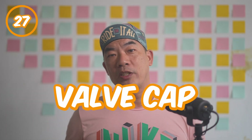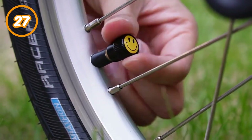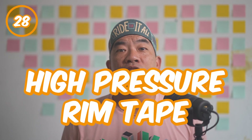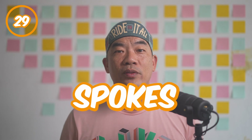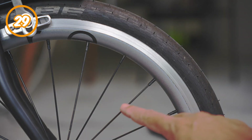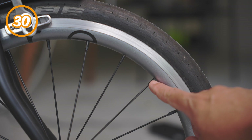Number twenty-seven: valve cap. Sometimes called the dust cap as well. It keeps the valve clean. You can ride with or without it. Number twenty-eight: high pressure rim tape. The tape that stops the inner tube from popping into the holes at the rim. Number twenty-nine: spokes. The thin narrow rods that connect the rolling hubs to the rims of the Brompton. Number thirty: nipples. The interface between the spokes and the rims. They provide adjustability and fine-tuning to the wheels.